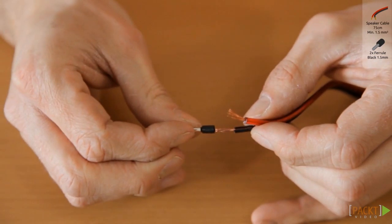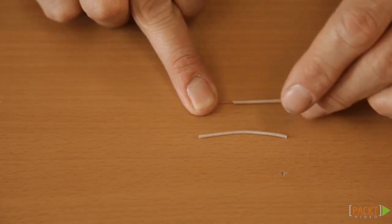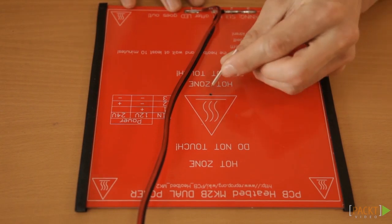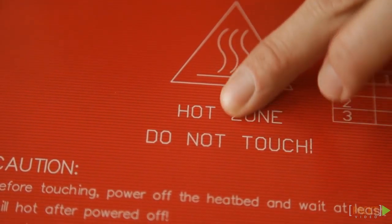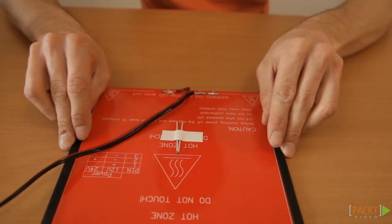Put black ferrules onto the copper ends. Slide a piece of insulation onto both of the leads of the thermistor. Put the head of the thermistor into the little hole in the centre of the heat bed. Make sure that it doesn't poke out onto the other side.